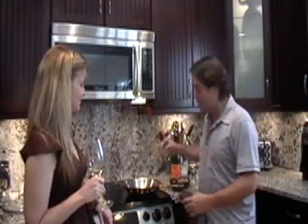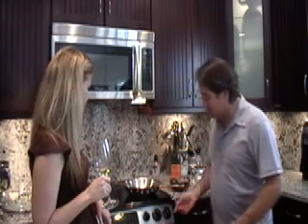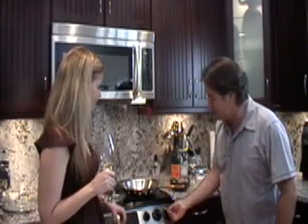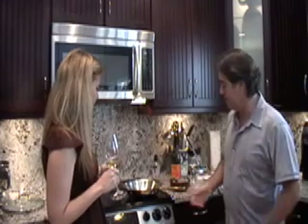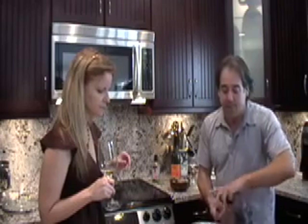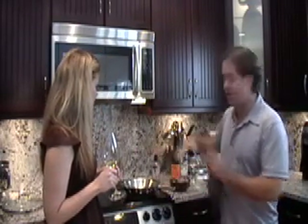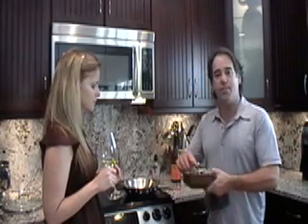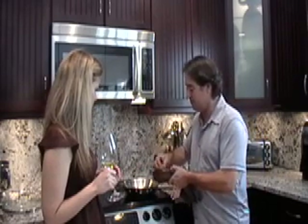We're going to add about a half a teaspoon of grapeseed oil to the pan. This pan has been on a medium heat and I'm going to turn the heat up just a little bit. When you see the oil kind of thin out and ribbon — and you can also start to see a little bit of smoke coming off the top of the oil — that's when you know it's ready.